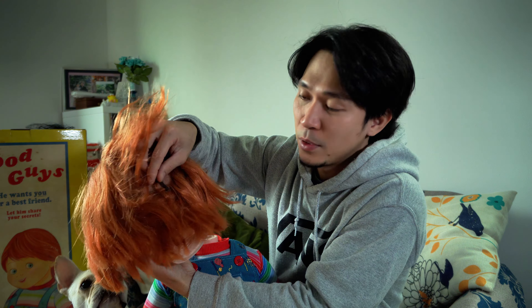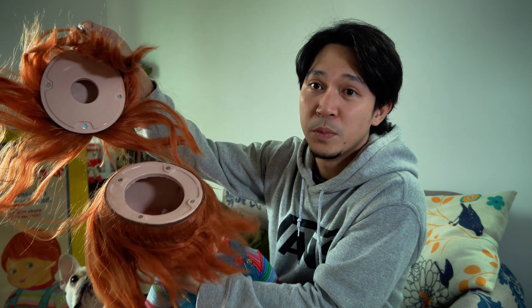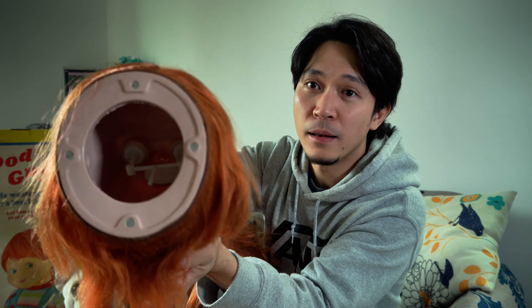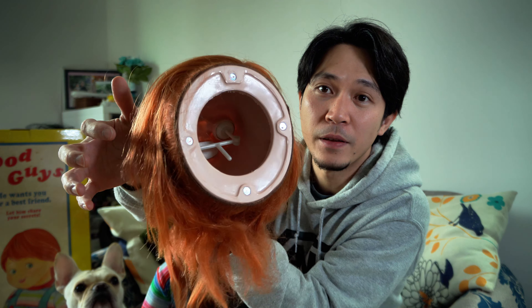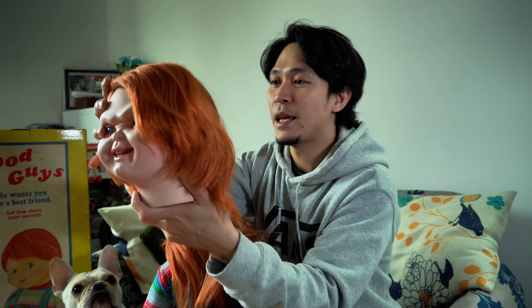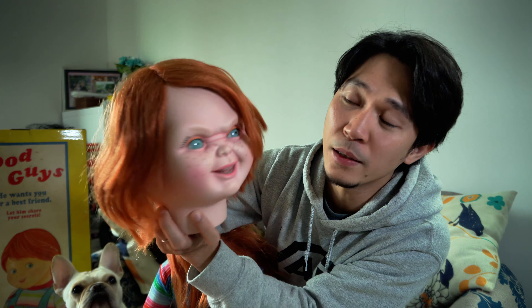The best part is that you can rotate his eyeballs. You just pull this black string and you can open the back of his head. Inside, there's a lever so his eyes can move, but it's really stiff, so I don't want to break this.